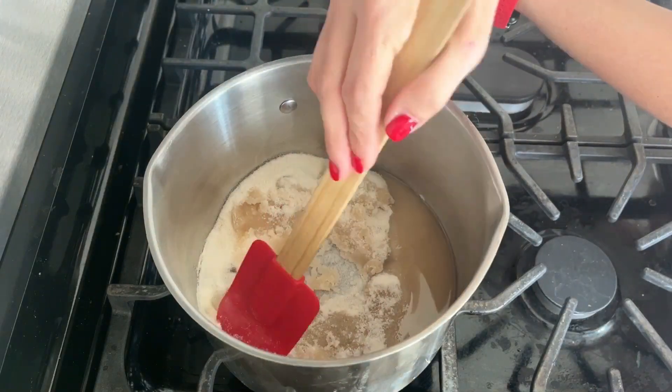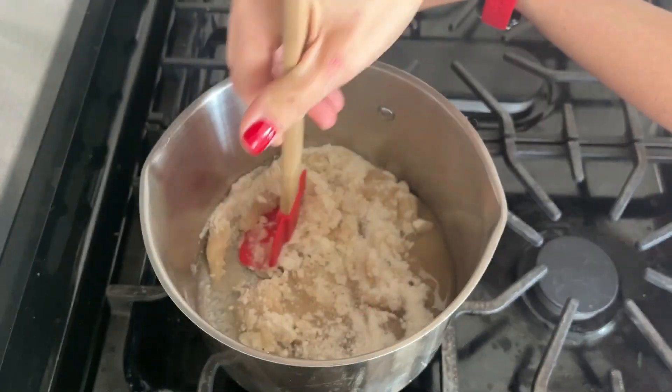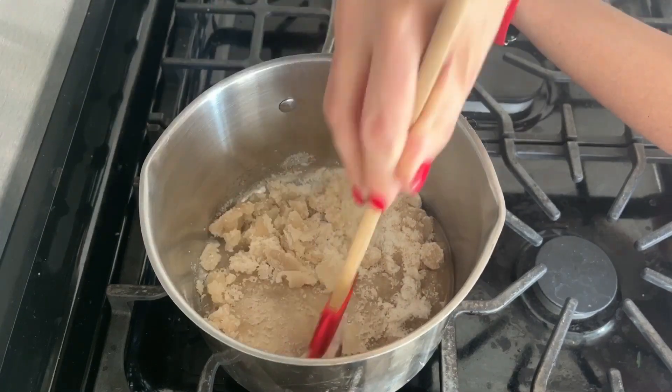This is a great time to remind you, if you like hearing about me, my journey, and learning how to cook vegan right alongside me, please smash those buttons, like and subscribe, and stay tuned for new videos every Friday. Thanks!